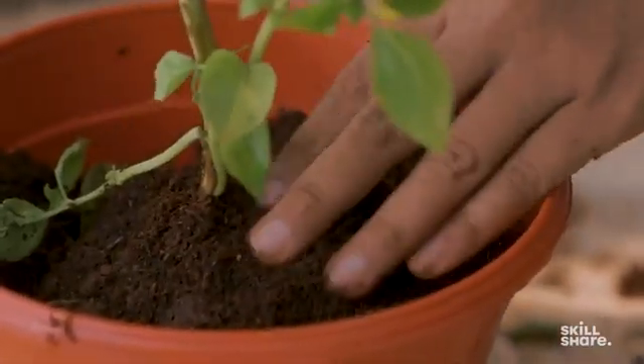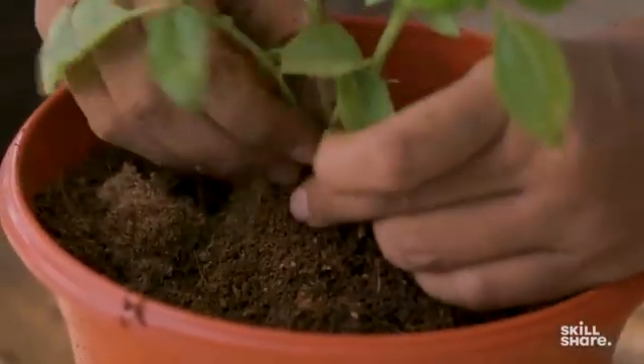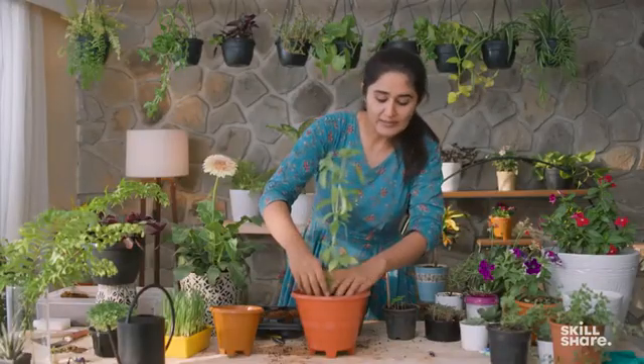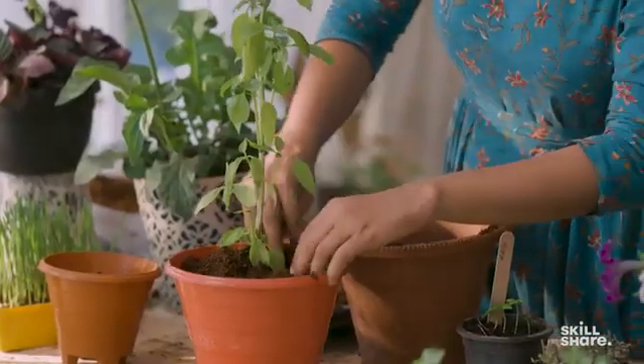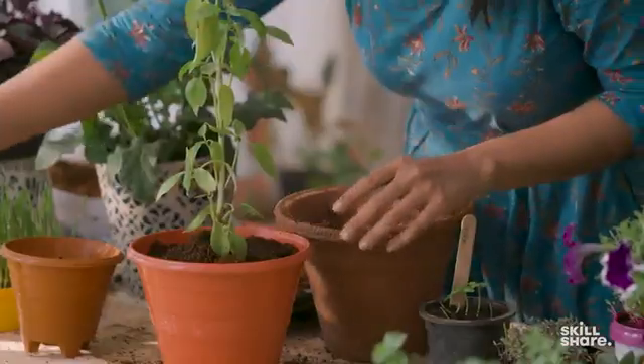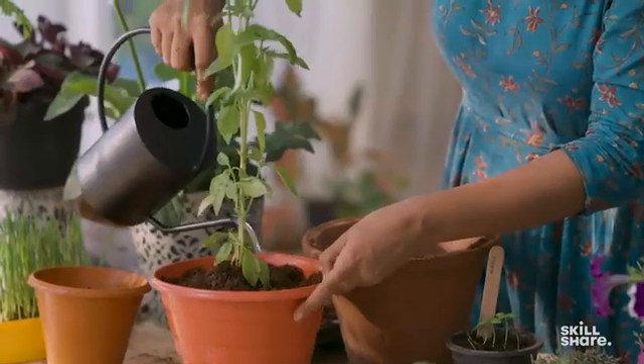We fill up the gaps with soil. The soil I'm using here is the standard potting mix I recommend: coco peat, garden soil, and compost, all in equal proportions. Try to keep the top 1 inch empty so that whenever you add water, there is enough space for the water to sit and be absorbed into the soil.